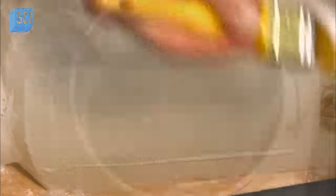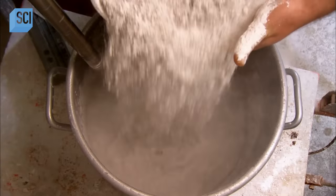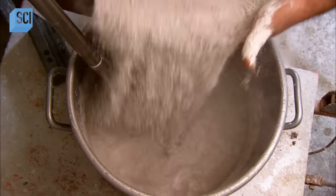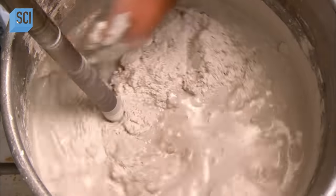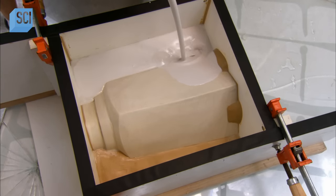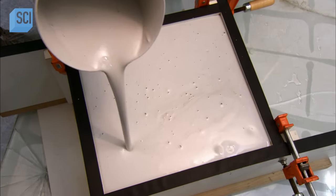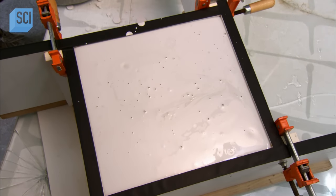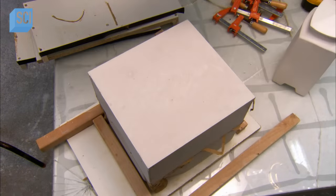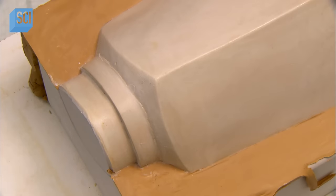He brushes a release agent onto that half. Using a mixer, he whips up a mix of plaster and water, blending it until it thickens to the consistency of pancake batter. The liquefied plaster will harden in minutes, so he quickly pours it into the box with the urn prototype, filling it right to the top. As the plaster hardens, the exposed urn prototype makes an impression of half of the urn. He'll make another one exactly like it for the other half.